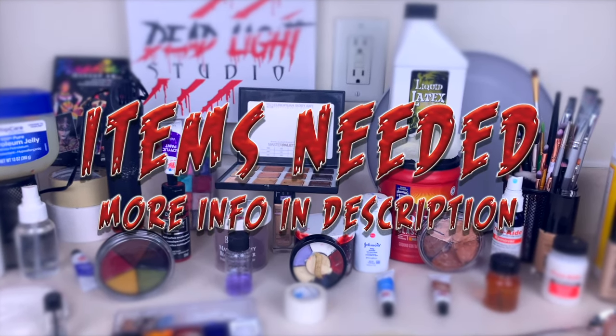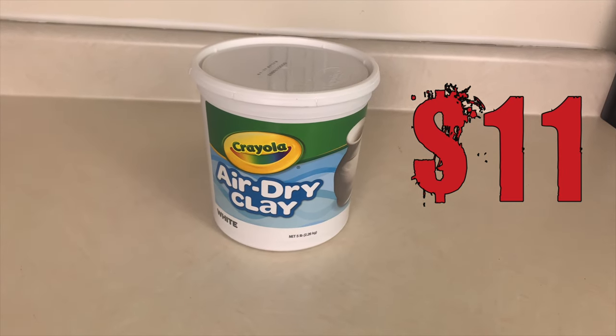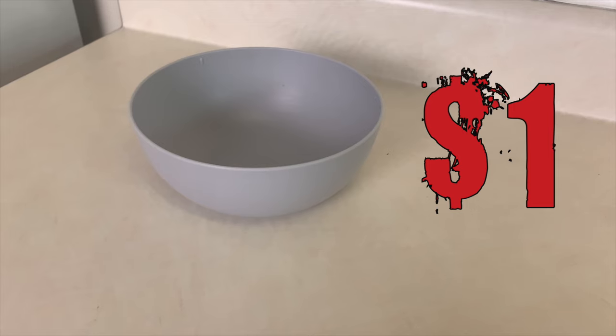Making liquid latex prosthetics, you will only need liquid latex, plaster, oil-based and air-dried clay, water, a popsicle stick, Vaseline, a plate, sculpting tools, and a bowl.